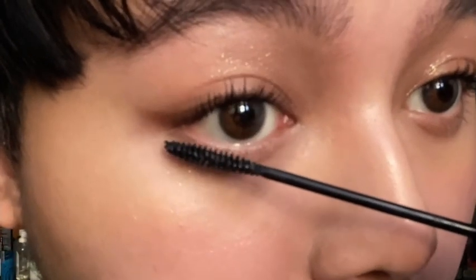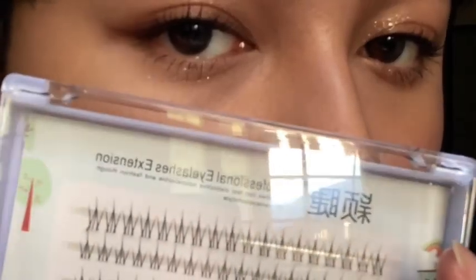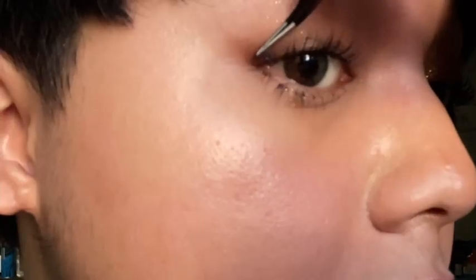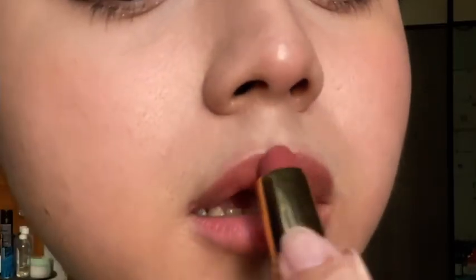For mascara, I recommend using one that gives separation instead of volume to get an individual false lash look, or you can just use individual lashes like I did. I applied them on the bottom instead of on the top — though I also added one at the very end of my eye on top.